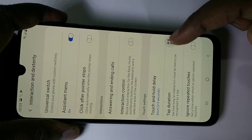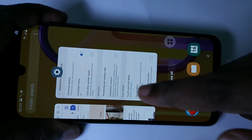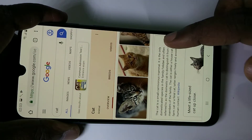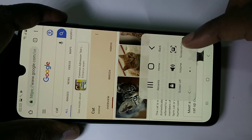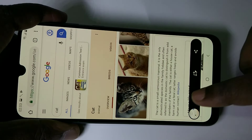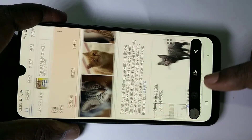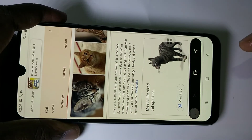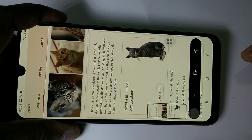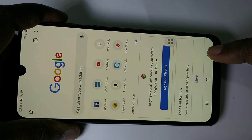There you can see Assistant Menu — enable it. When you enable this, the assistant menu will be available everywhere. Go to Chrome browser, tap on the assistant menu, and there you can see the Screenshot option. Tap on that, then tap on the long screenshot icon. This way we can take a long screenshot in Samsung Galaxy M30s. I hope you enjoy this video — please subscribe, like, and share.